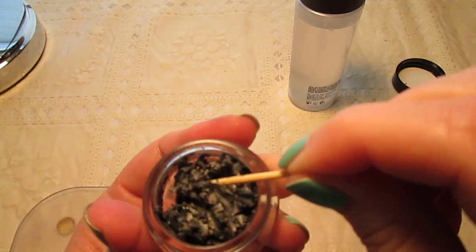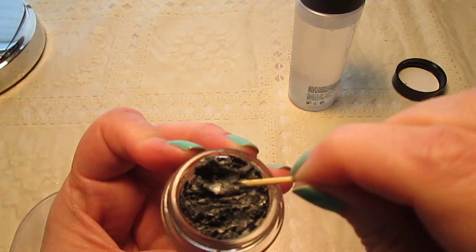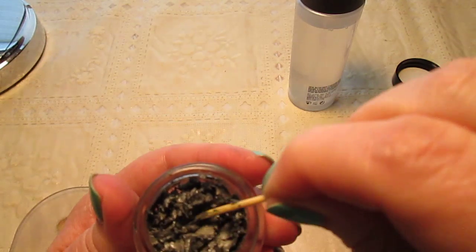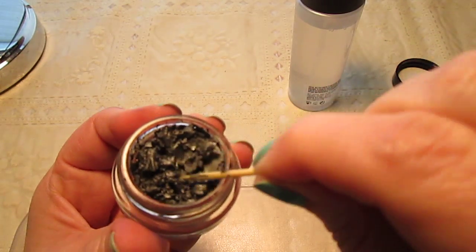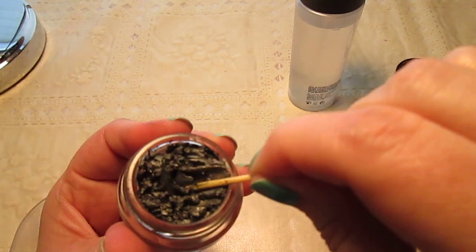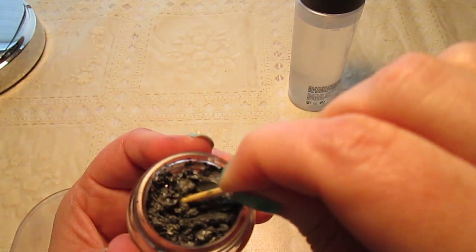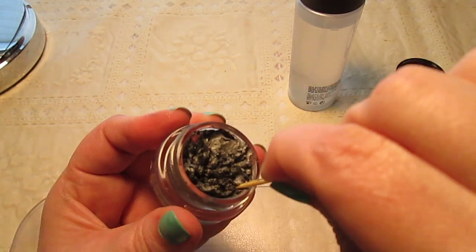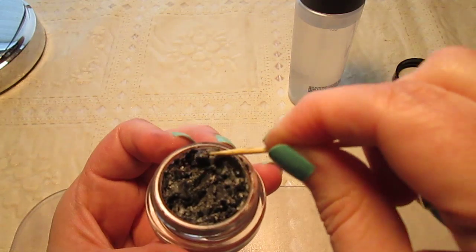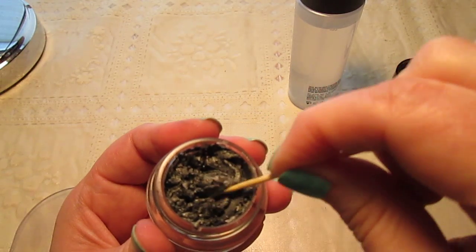Anyway, if you put too much Fix Plus right away you could ruin it, so I like to start with a small amount, work it in, and see how the texture is. I'm really stirring this up well because once you do this, you won't have to touch it again for a long time — the Fix Plus seems to keep it at just the right consistency.